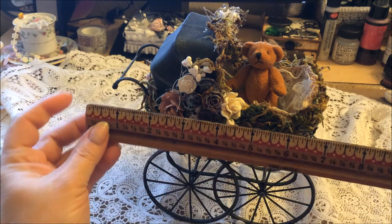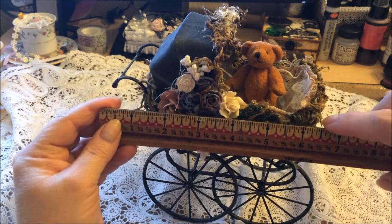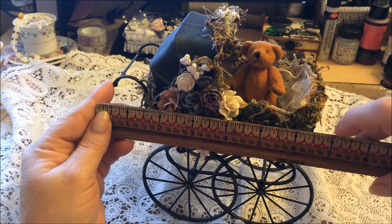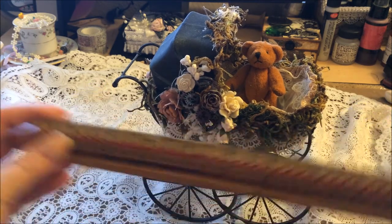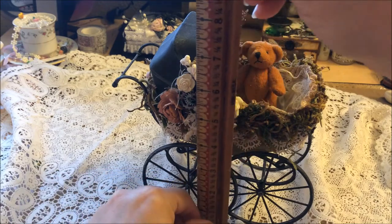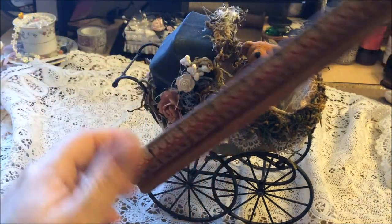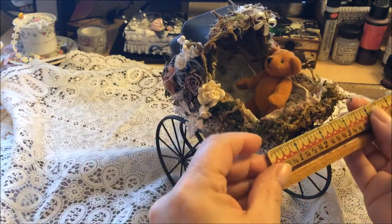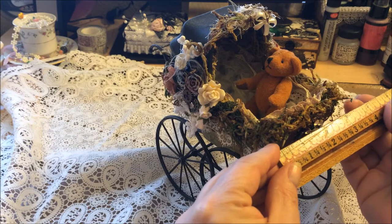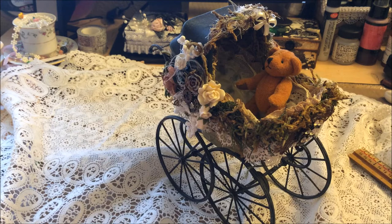I'll measure it for you while I have it sitting here. From the little handle here to the end here it's going to be close to the seven inch mark, from the top here is also going to be close to seven inches, and then the width is pretty close to three and a half inches - that's how big it is.